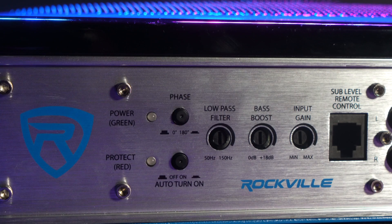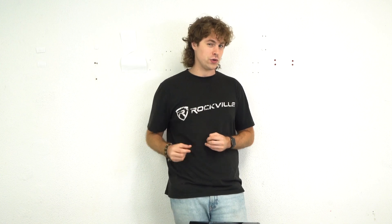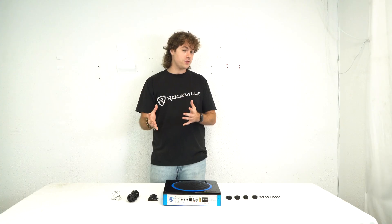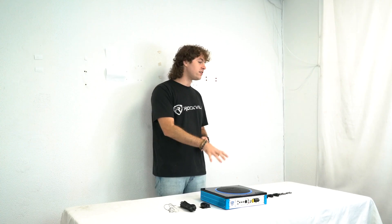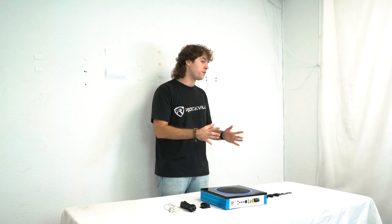Next to the power lights we have the auto turn-on switch. When this is engaged, the subwoofer will automatically power on as soon as it receives power from the battery of your vehicle. Above that we have the phase switch that switches the polarity of the subwoofer from zero degrees to 180 degrees, meant to be used in case the subwoofer isn't in sync with the rest of your setup.